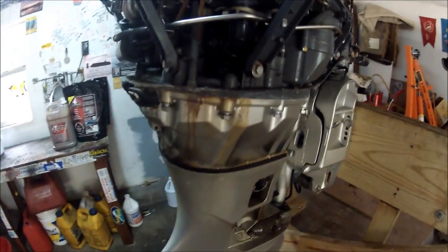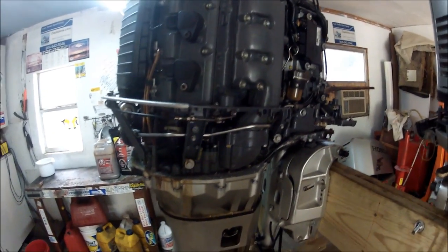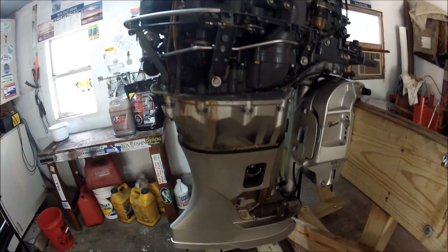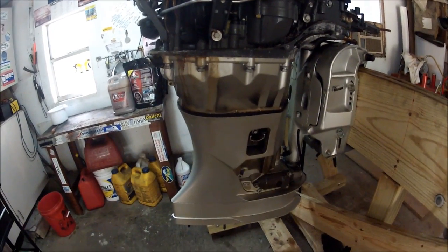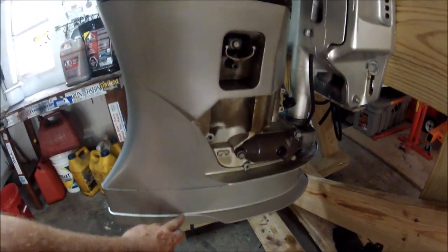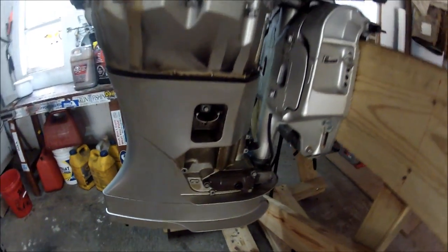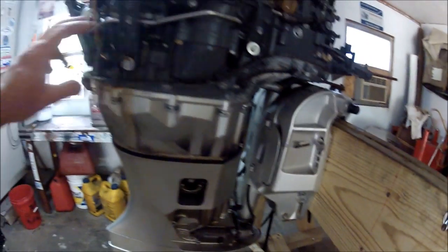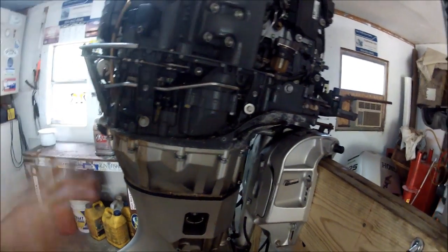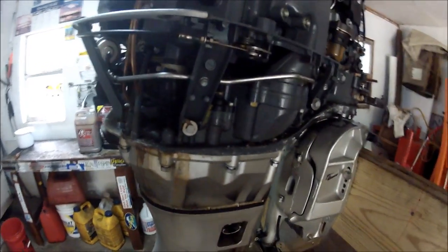Here is a 2006 Honda 225 30-inch shaft, and I believe the only thing that's making this a 30-inch shaft is the spacer right here. I've got these plastic covers all off, and there is a cowling, but it's not in that great of shape.